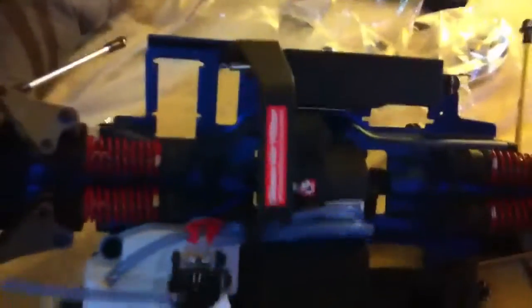I have a couple servos that I'm going to put on there, but I want to get the waterproof servos — we'll see. Let me just go and install everything and I'll show you how it looks after. All right, peace.